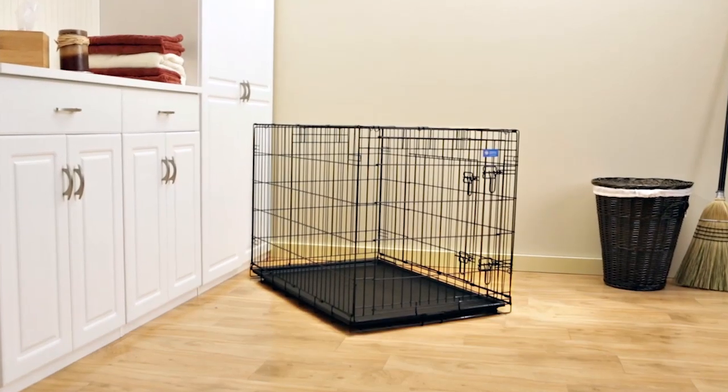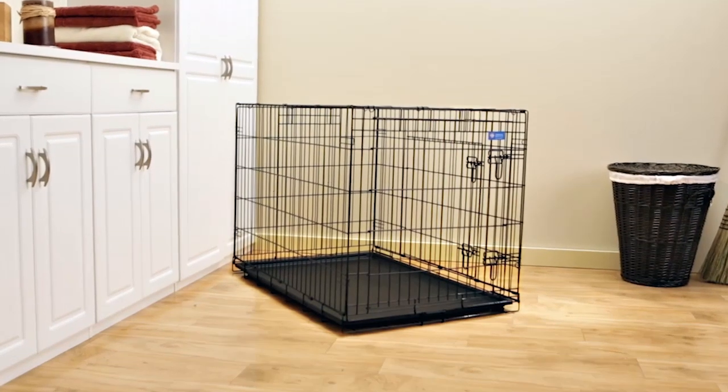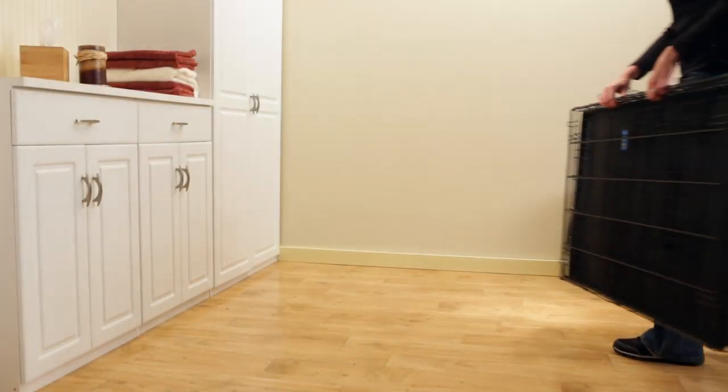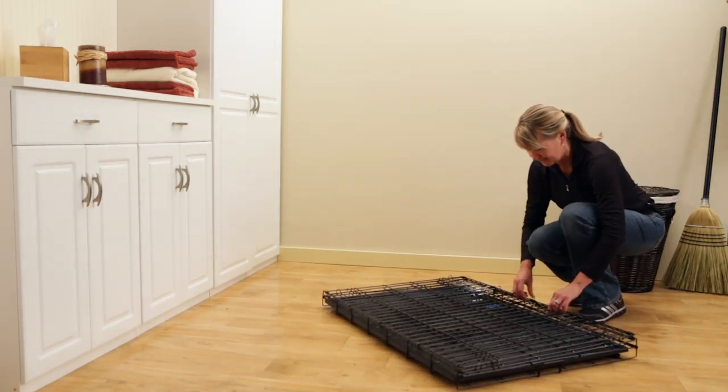Thank you for choosing the Lucky Dog Wire Travel and Training Crate. Your wire crate provides the safe and relaxing den atmosphere that your dog is looking for. To begin assembly, remove the folded crate from the packaging and place it flat on the floor so that the crate pan is on the bottom.